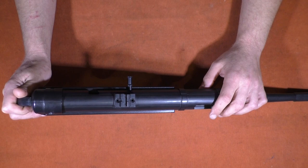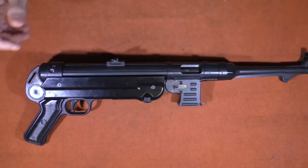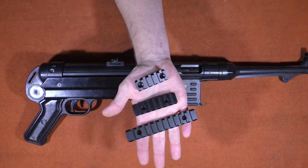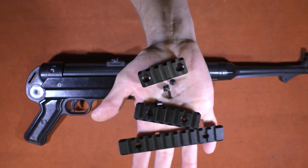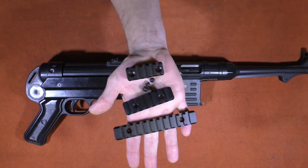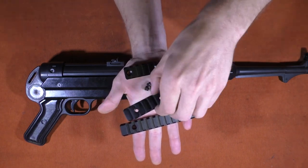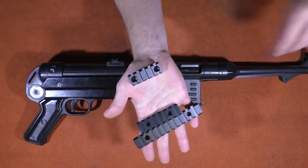I went on Amazon looking for some cheap sections of aluminum Picatinny rail, and I came across a three-section pack of M-Lock for less than $15, which also came with screws, the little locks, and all that good stuff — plus an Allen wrench. You get three sections: a two inch, a three inch, and about a five inch section. For our purposes, we're just going to use the two inch section.